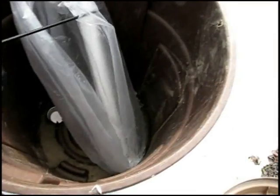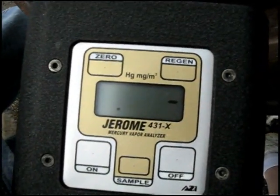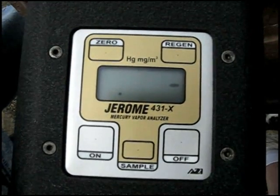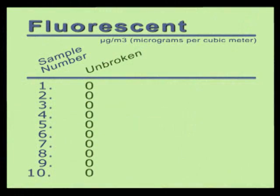After turning the mercury analyzer on, we inserted the end of the wand into the bag so we could read the mercury levels inside the bag. We then took a reading to measure the ambient air inside the bag without the bulb being broken. Not surprisingly, our first reading showed no mercury vapor. We took a total of 10 readings inside the bag with the unbroken fluorescent bulb — all 10 readings showed 0 micrograms per cubic meter of mercury vapor.